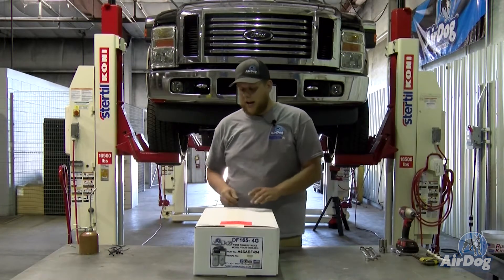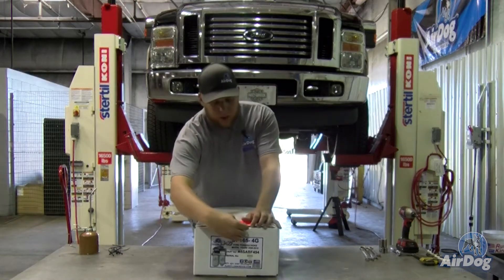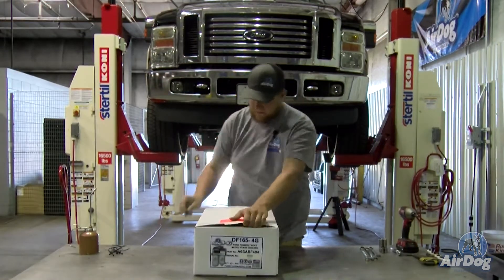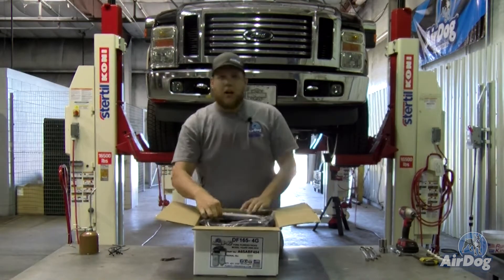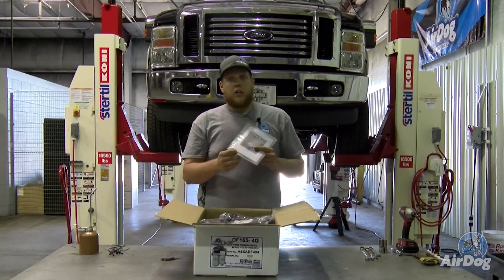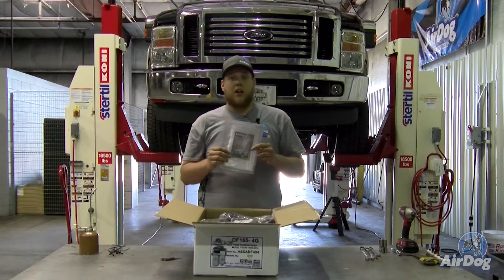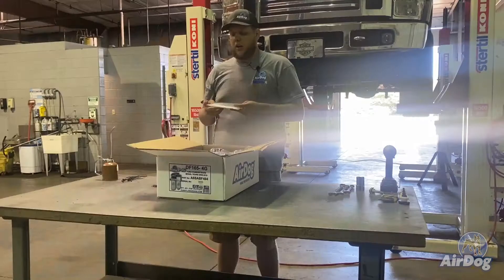It's going to fully bypass your factory frame rail pump. So we're going to kind of start here by opening the box and showing you what you're going to be receiving. First thing when you open the box, you're going to notice this little sealed package. This is going to have your AirDog install manual as well as your green warranty card. Do make sure to fill out that warranty card and send it in to us for the full lifetime warranty, or you can also register on our website at PureFlowAirDog.com.